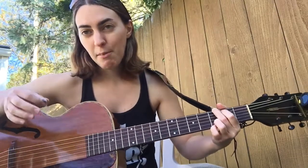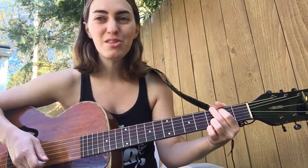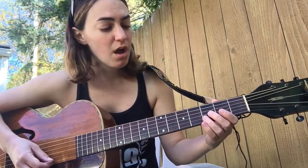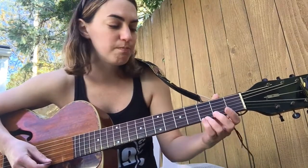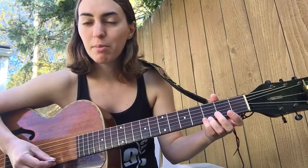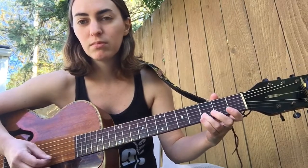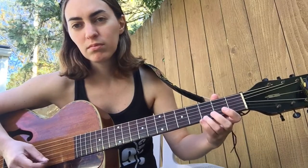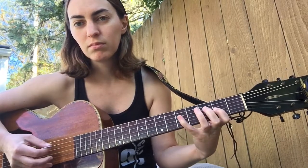So you can strum along, feel free to arpeggiate. I'm going to be doing a combination of both. If you're feeling froggy though, you can always go ahead and take a solo on your own as well. You can do like a G major pentatonic, E minor pentatonic shape. Anything in G major is going to sound great. So let's have some fun with this, here we go.